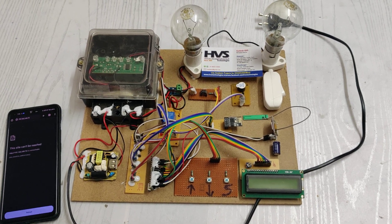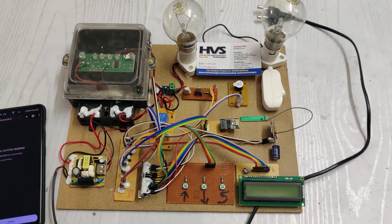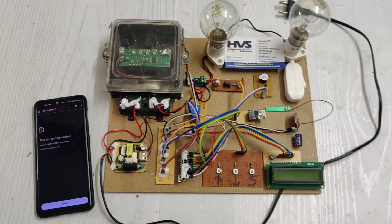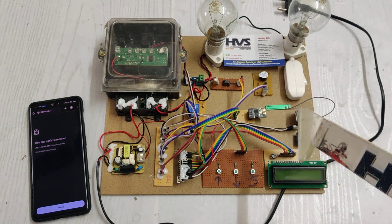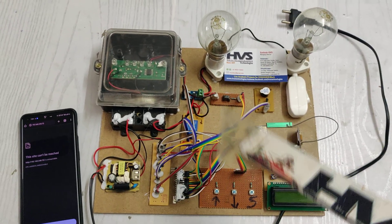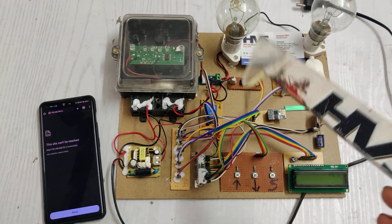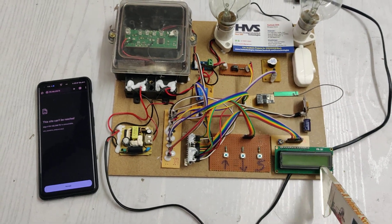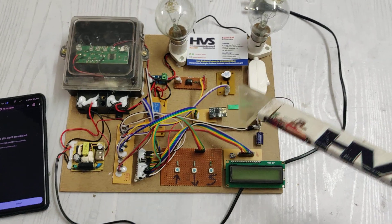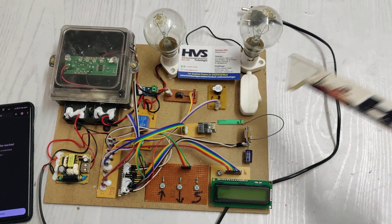Welcome to the project demonstration of IoT-based theft detection system for energy meter, with SMS alerts and IoT monitoring and controlling. The main features of this project are: we continuously monitor the status of load consumption, power and bill readings on the LCD screen as well as on your mobile phone through IoT.